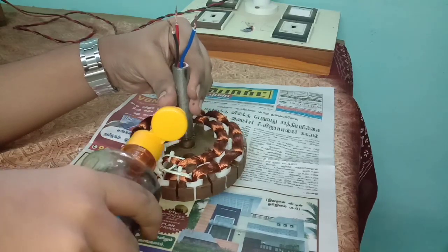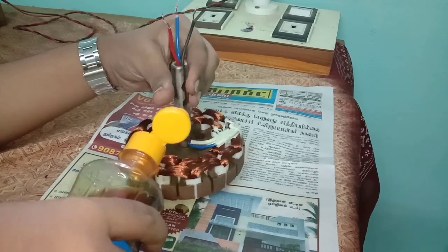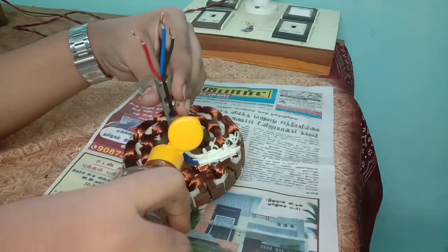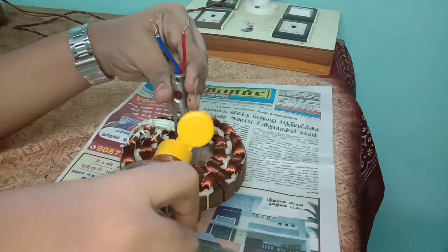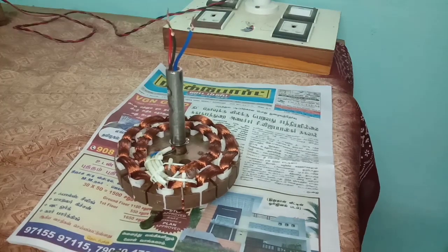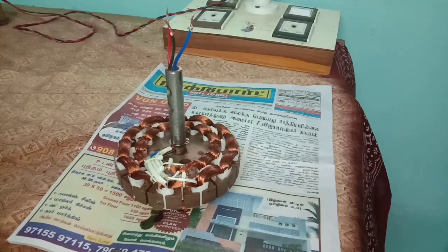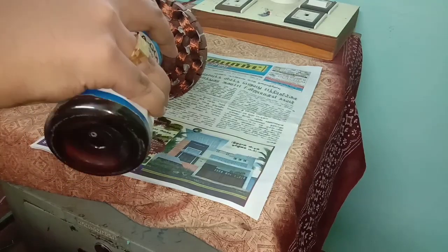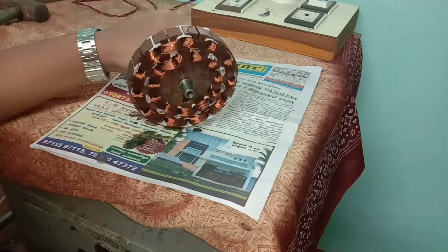Apply varnish on the completed winding. For diluting varnish, 50% of thinner should be added before applying. After applying the varnish, dry well in the sun.